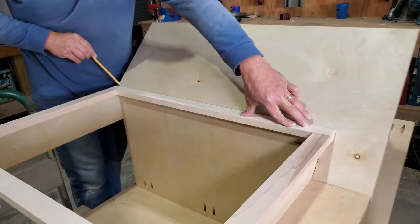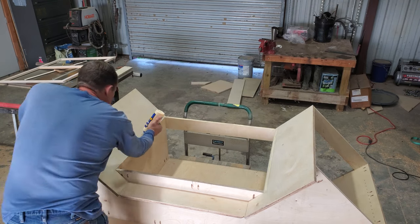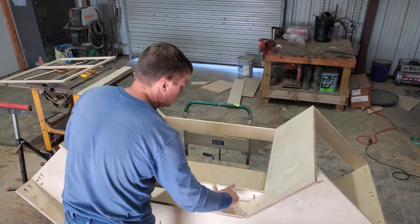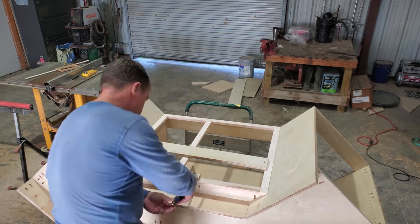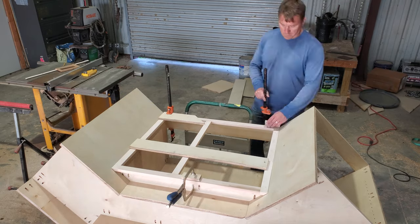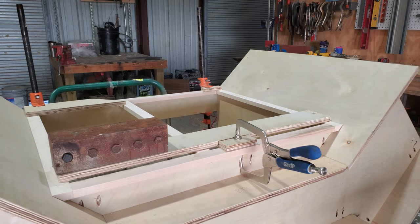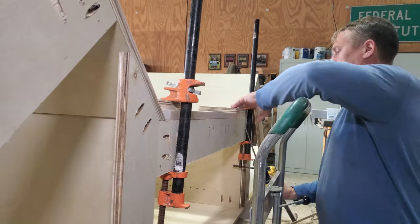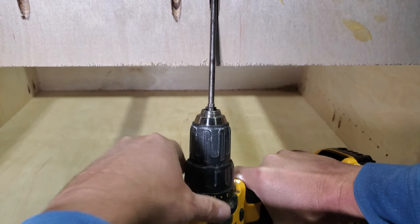Now I mark off where the face frame goes, so I make sure to put glue underneath that line. Then I'm clamping it down with a couple different kinds of clamps, and I'm using some weights to basically gravity clamp it. Where it's accessible with the drill, I pocket screw it.